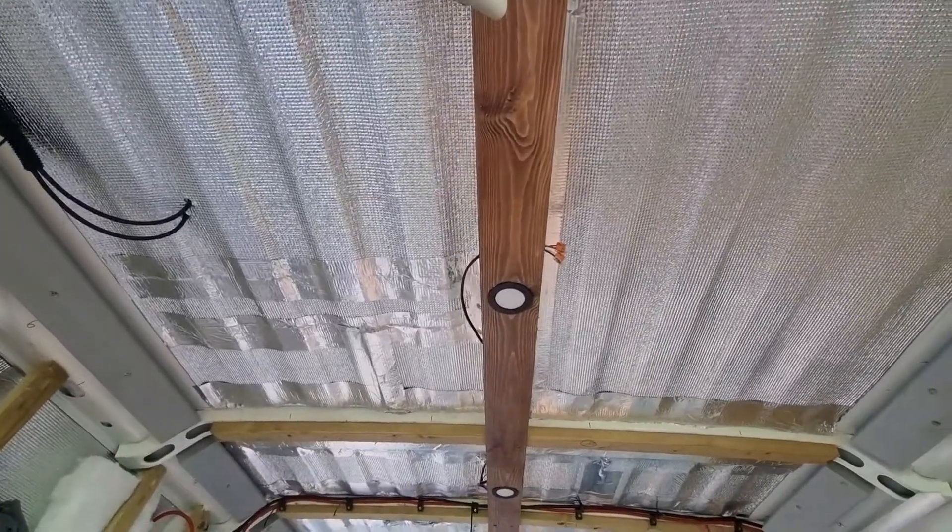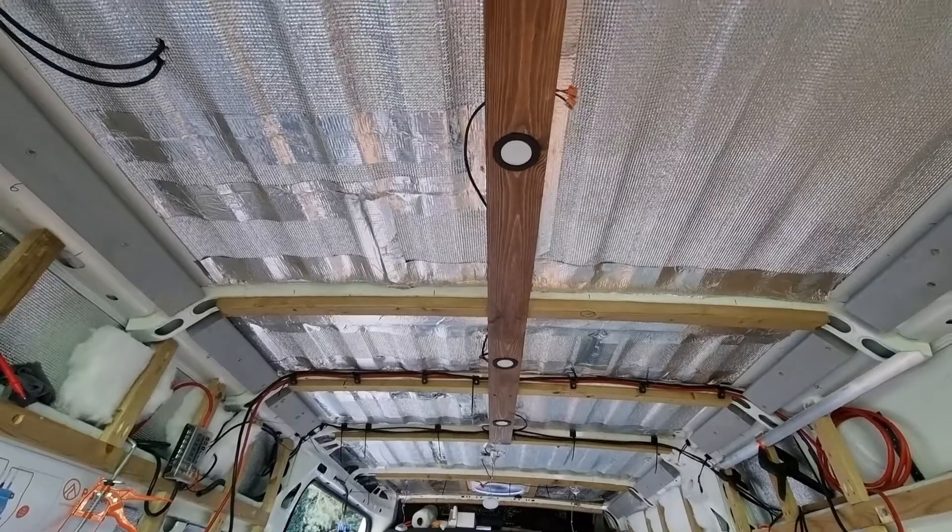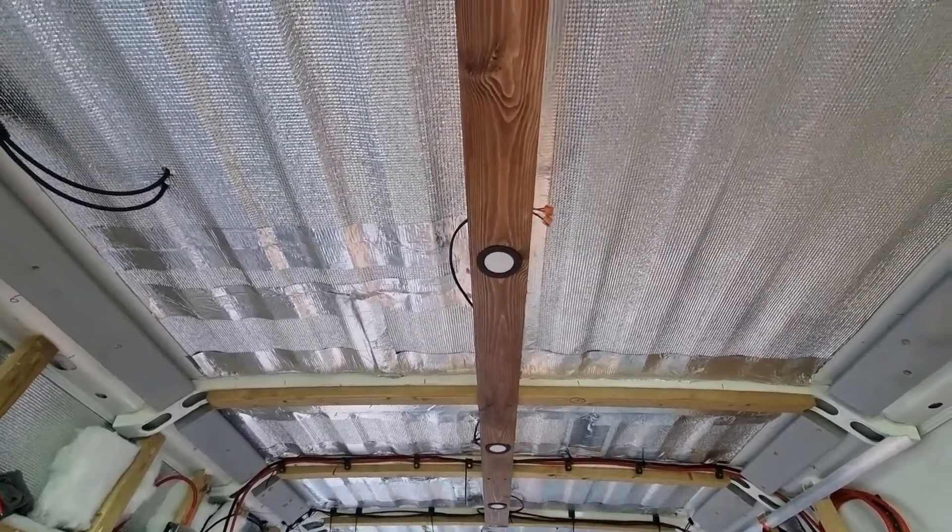A test piece of the ceiling wood has been put up with two coats of teak stain and lights fitted inside, just to give us the look.